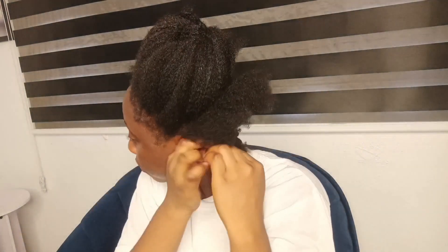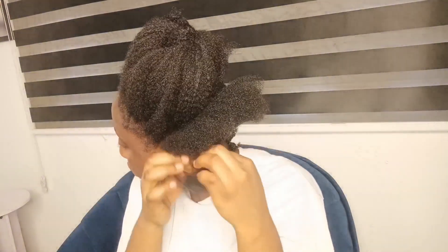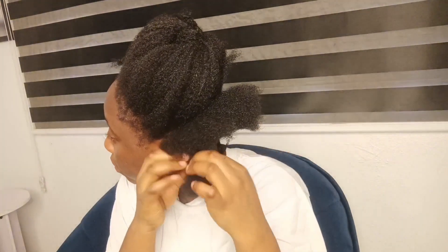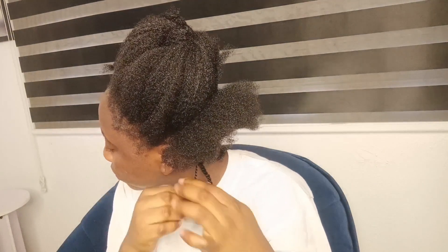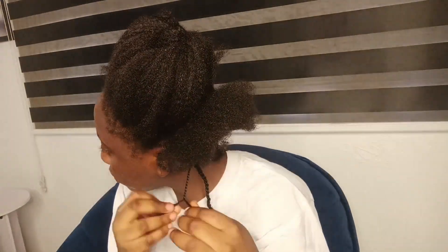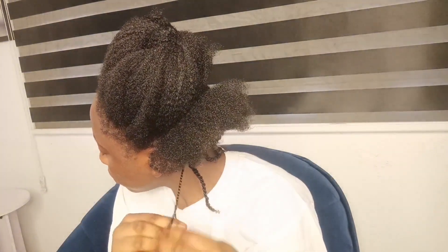A lot of people say they can't make their hair if they don't have extensions or don't have money to buy them — but no, you can just style your hair and go out. As long as your hair is neat, you're already making a good impression. Please pardon me, because at the time of recording this video, I couldn't get the right angle to show the back — but I'd love to show you how I twisted it.